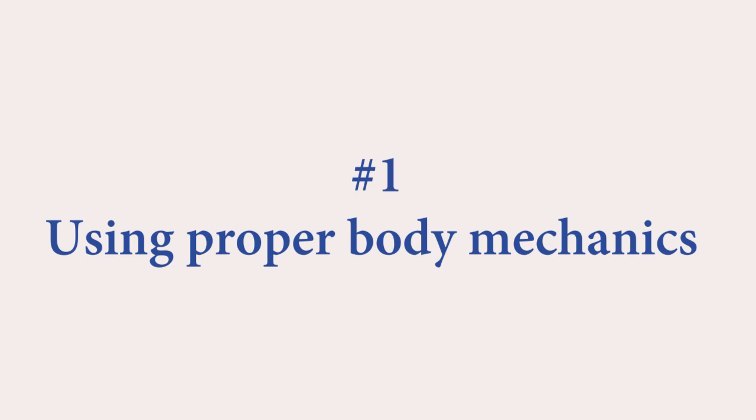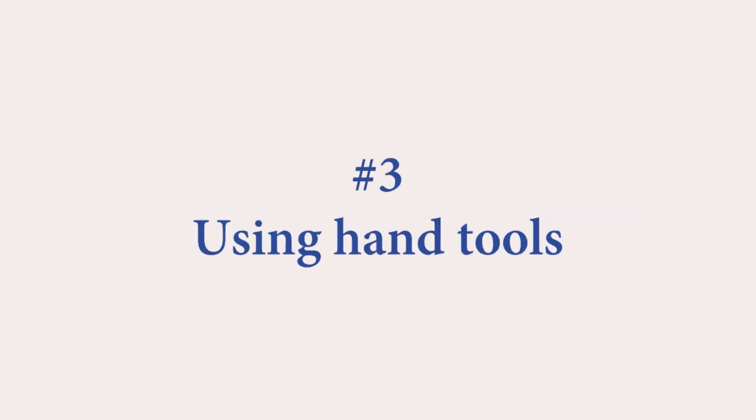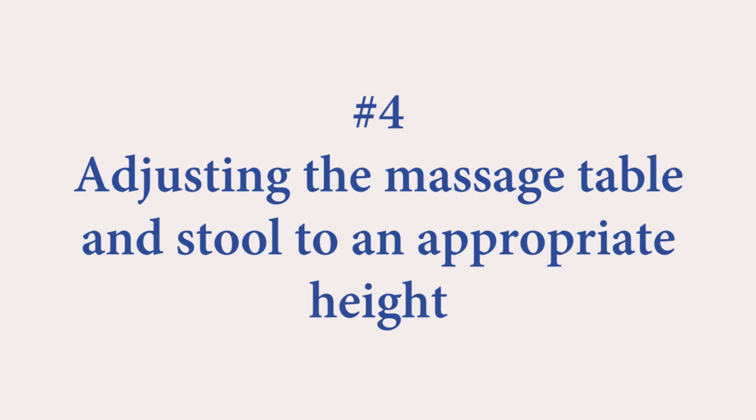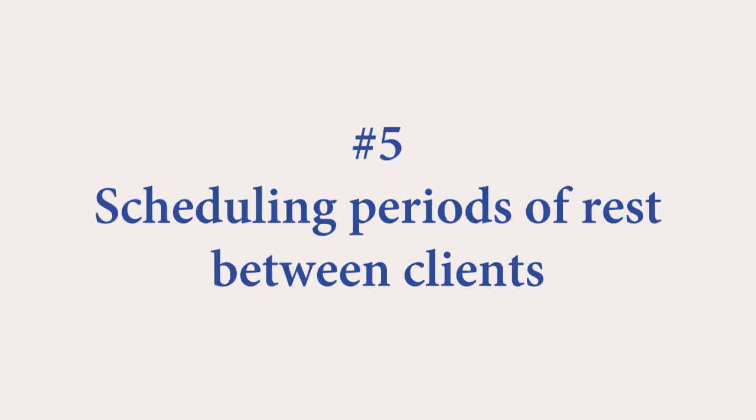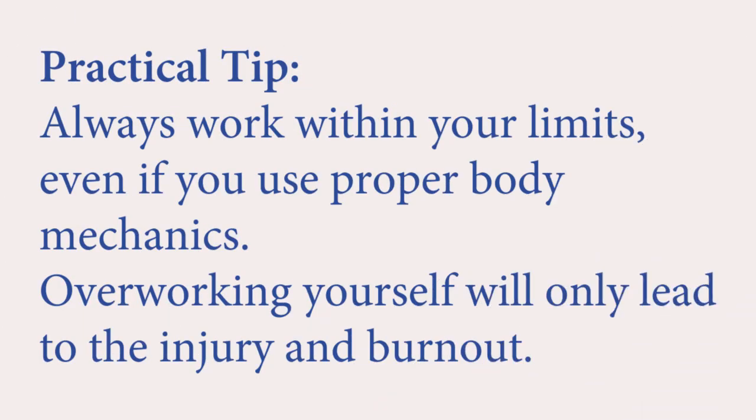Summary to reduce repetitive motion injuries: use proper body mechanics, avoid too much sustained pressure, use hand tools, adjust the massage table and stool to an appropriate height, schedule periods of rest between clients, and get regular self-care massages. Practical tip: always work within your limits. Even if you use proper body mechanics, overworking yourself will only lead to injury and burnout.